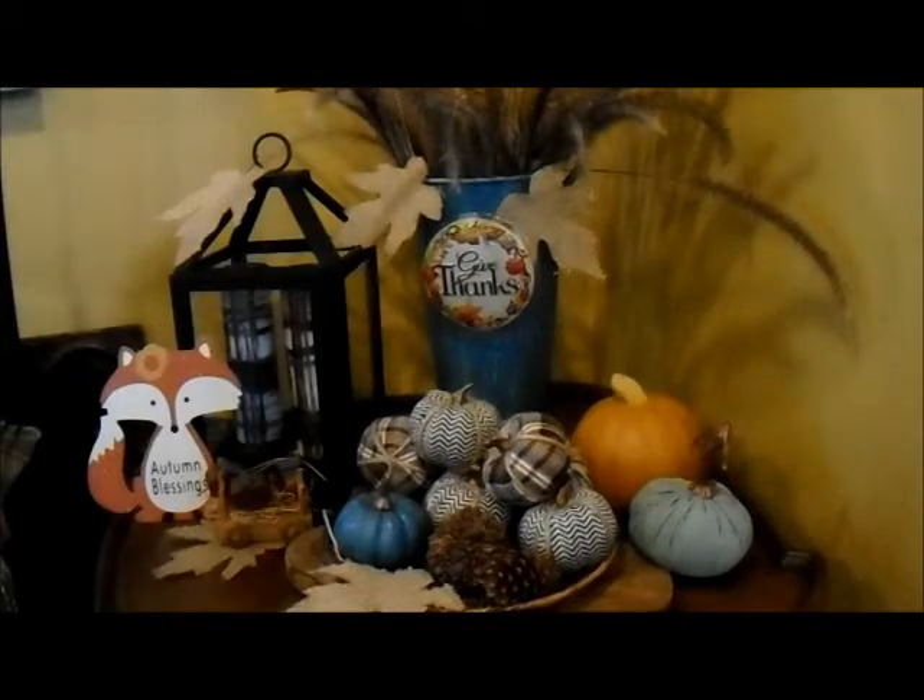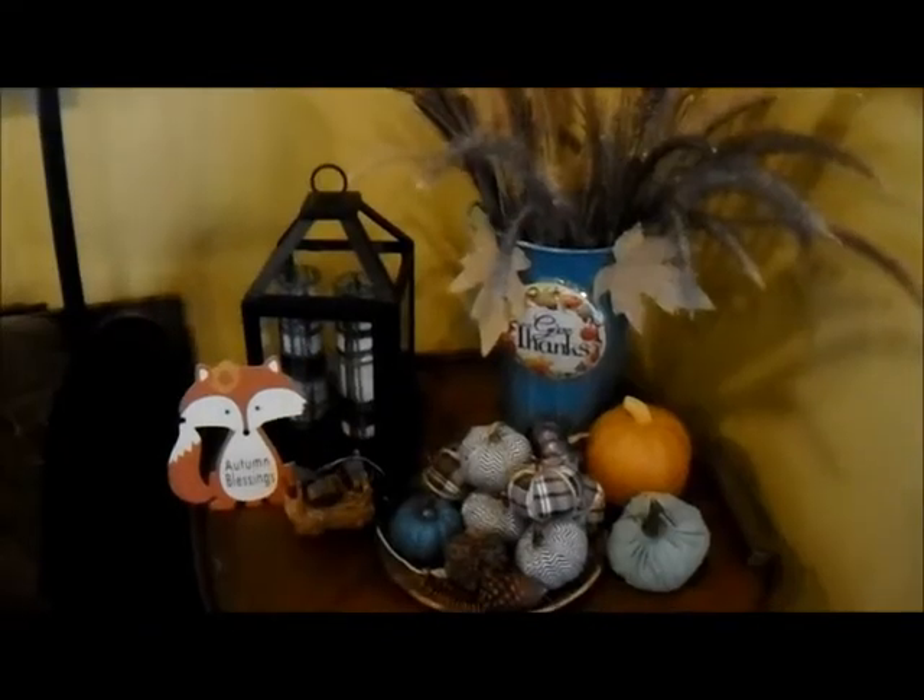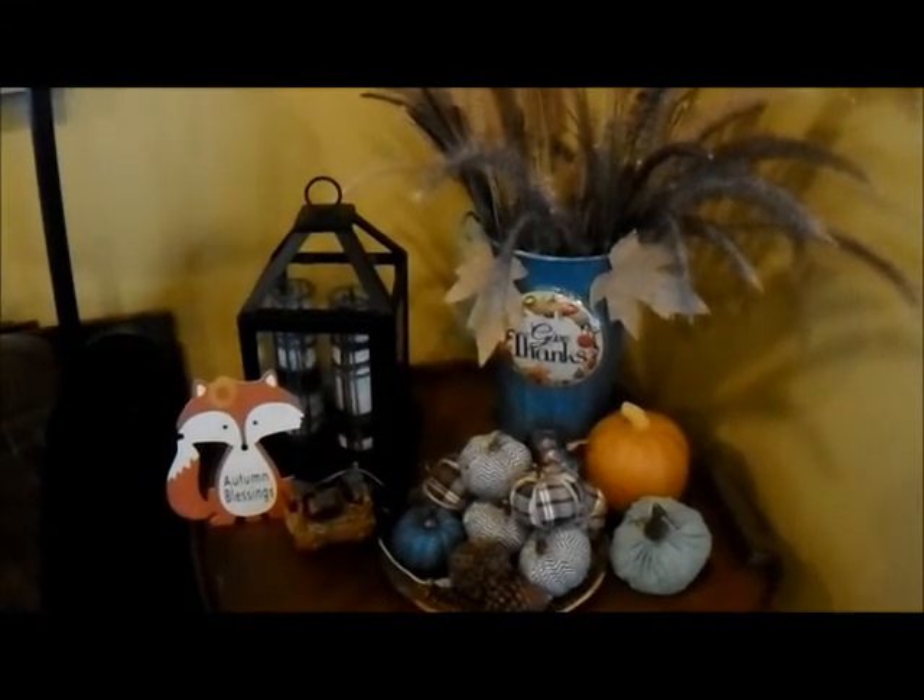My side table is refreshed. I would like to thank Bea and Joan for hosting this collaboration.